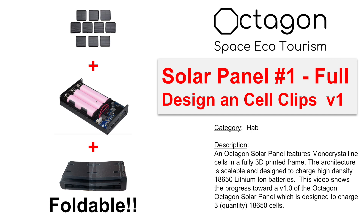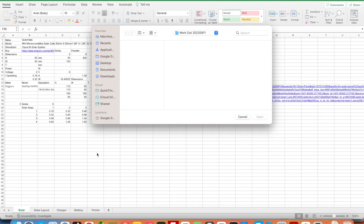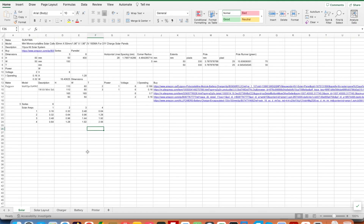Hi everyone and welcome to another Octagon video. Different from other videos, I'm actually starting on my computer this time. This is going to be a video on solar panels, with a few considerations — mono versus polycrystalline in terms of efficiency is the main criteria. I want to use a small solar panel and I've settled on this Sunima solar panel.